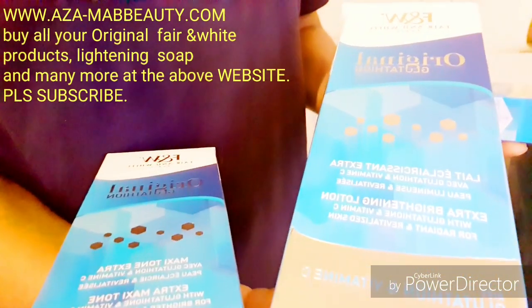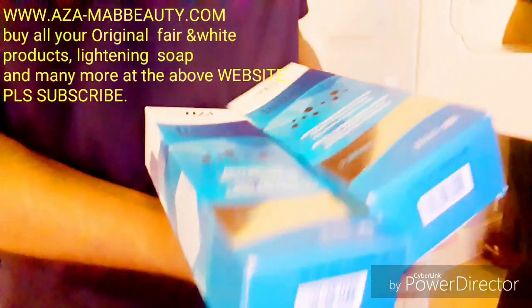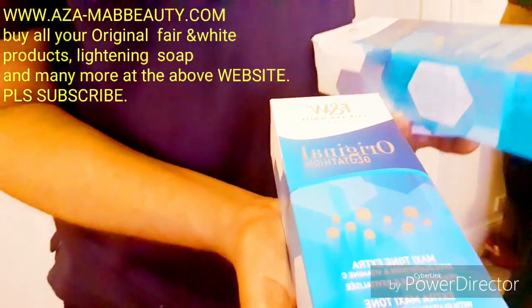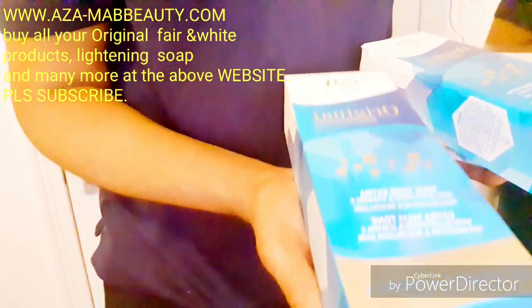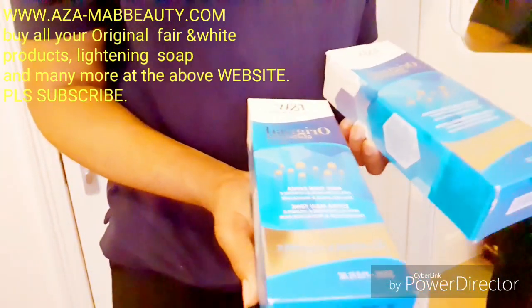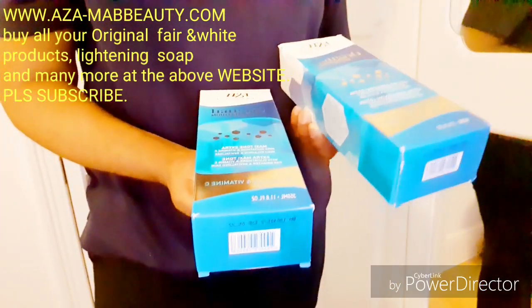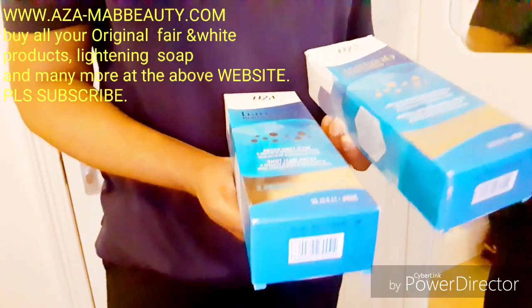We also have the Mazitone Extra. This one also consists of vitamin C, which helps to give your skin that brightness and radiance. It will vitalize your skin, gives you that glow, that smoothness, and also gives you that lightening effect.